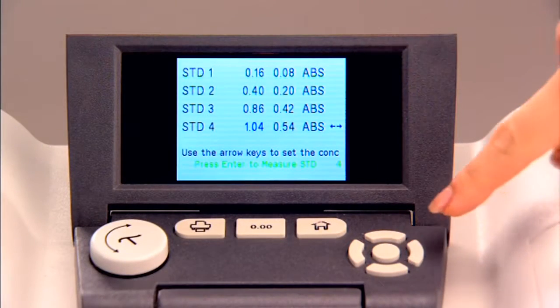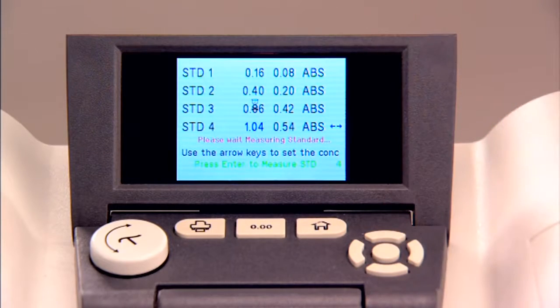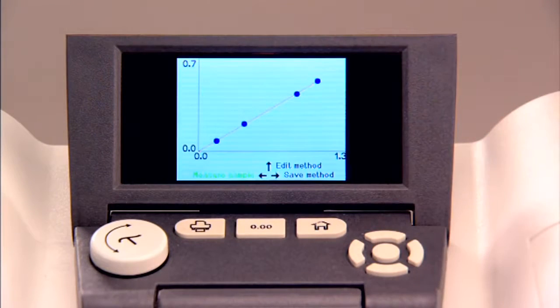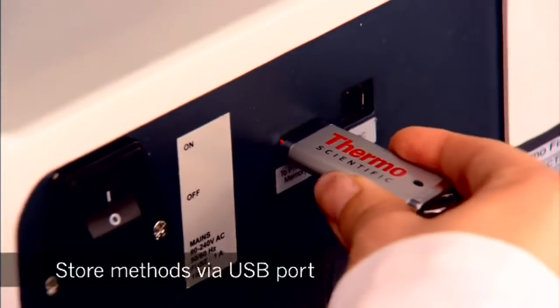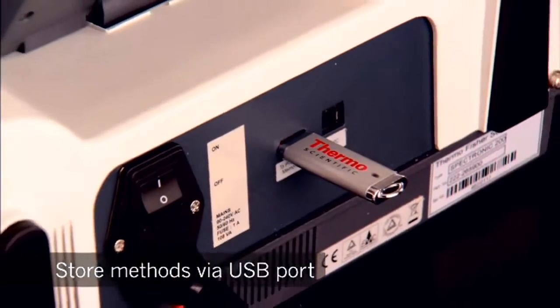Set up a quantitative method with a user-entered factor or up to four standards to make a Beer's Law plot. You can even store your methods to a memory stick via the USB port for later use.